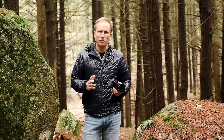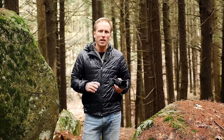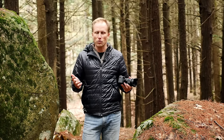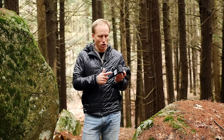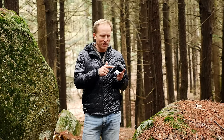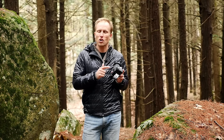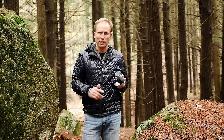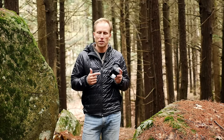One quick word of caution about back button focus: if you hand your camera to a passerby or a waiter at a restaurant to take a picture of you, you need to make sure they know they have to press that button to get focus. One downside — especially on Sony cameras — is that even in auto mode, focus has been removed from the shutter completely, and that back button must be pressed.